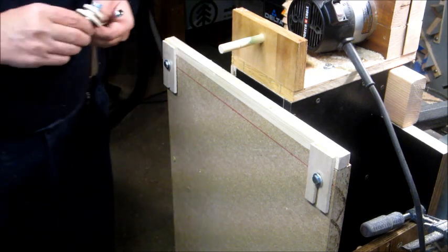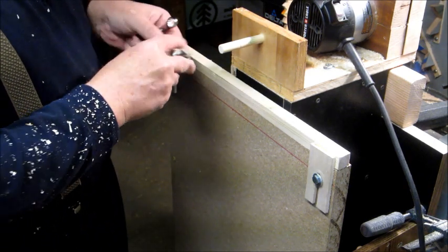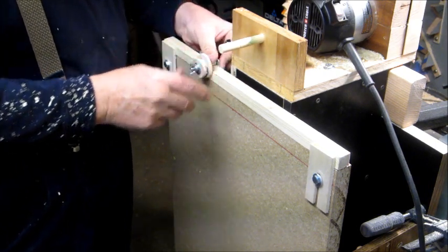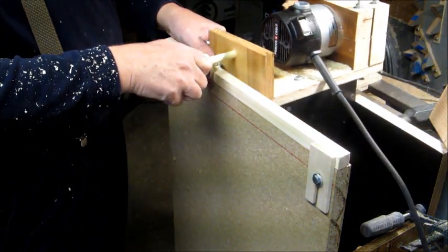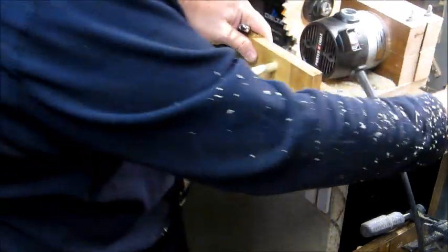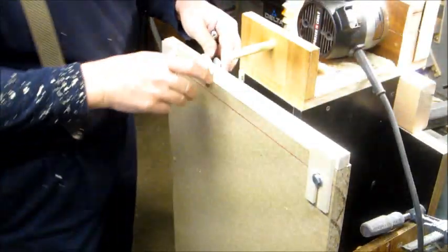There it is. I can take this and bolt it to the top of that, run my guide along here, come up over the top, and I'll be cutting a ball on the other side. Of course, there'd be a bigger scale than this.